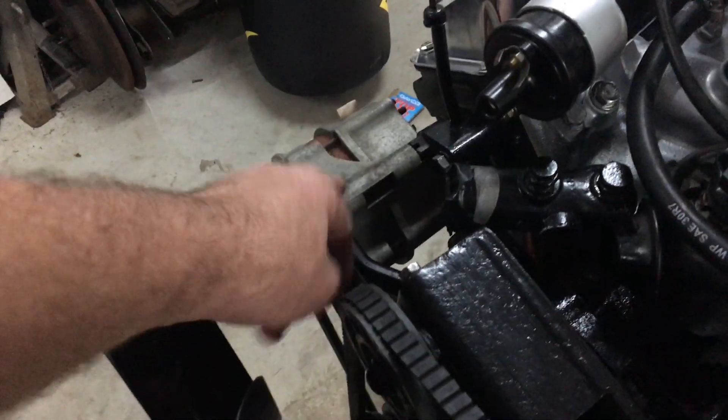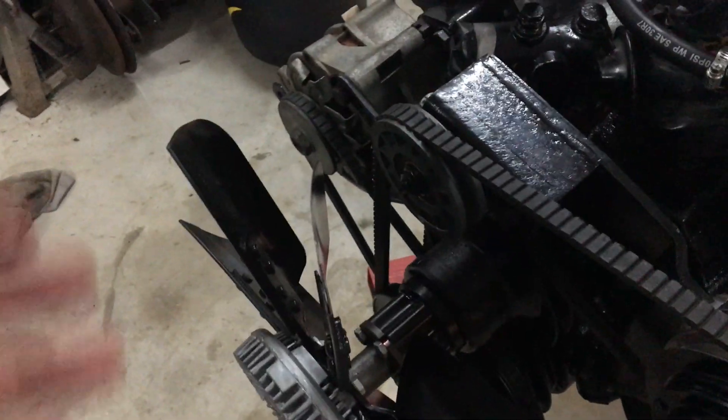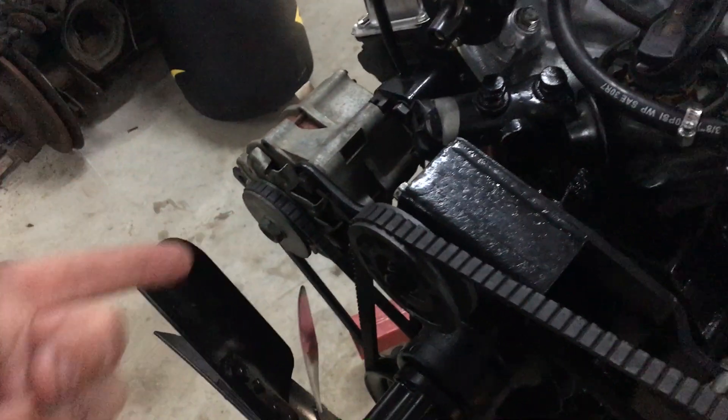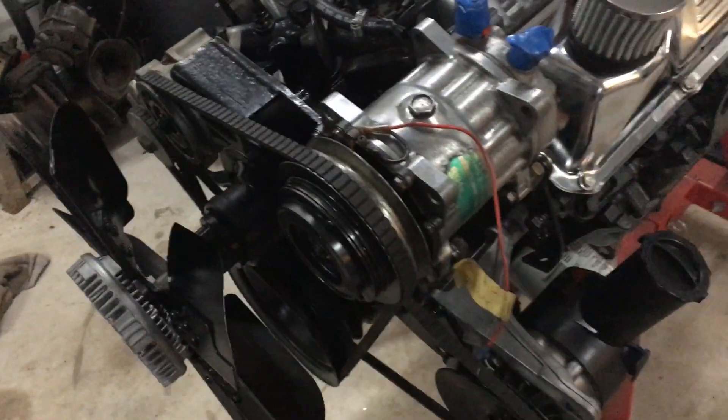That's the old alternator but I've got a new one coming. They sent me the six-cylinder alternator and of course I didn't check until I went to put the thing on — and by then it was like, well, you're in Darwin, what are you gonna do? You wait.